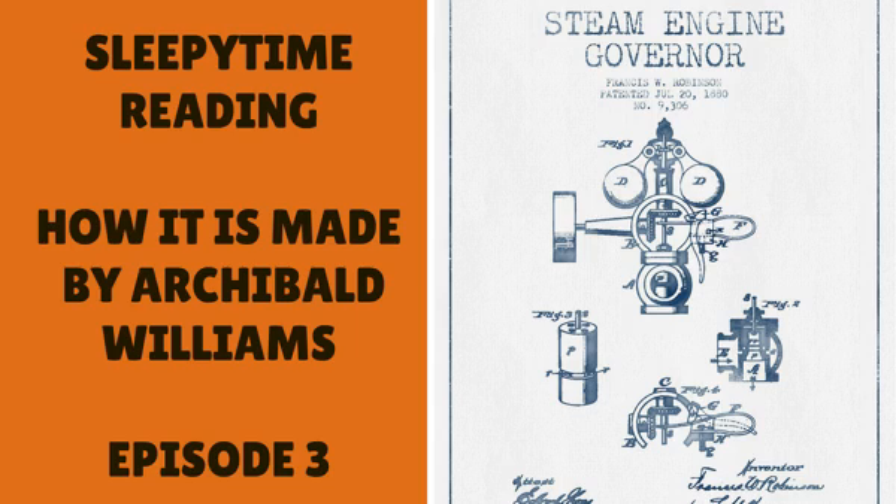The first process I saw was the mixing of the igniting composition used for heading the matches, in large mills through which it is passed twice. Then we entered a room where machinery and work people were busy preparing square wood splints for dipping. These splints all come ready made from Canada, where whole forests are converted into match wood by very clever cutting machinery.